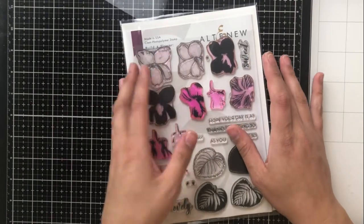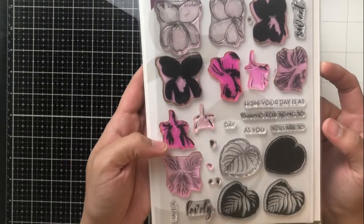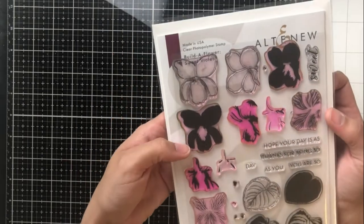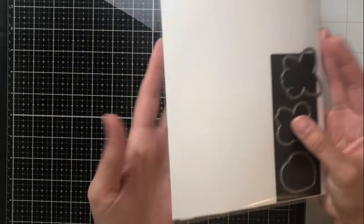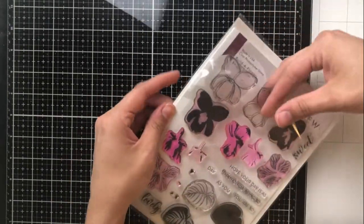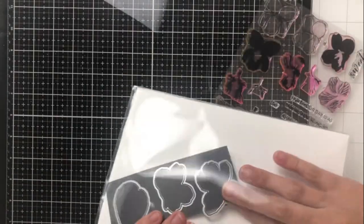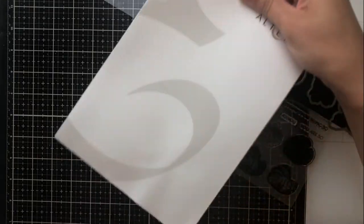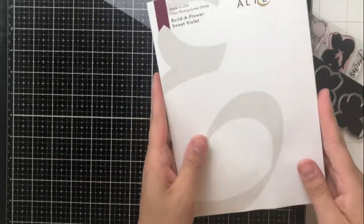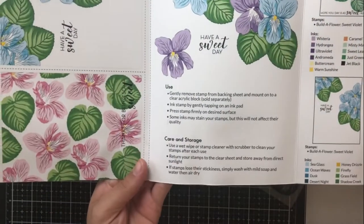Hey everyone, it's Ashley. Welcome back to my channel. Today I am hopping along with Altenew to celebrate their newest Build-A-Flower release, and this is Sweet Violet. It is available today, April 1st, 2019. In this video, I'm going to go over some layering tips with you, as well as some tips on how to save some time and stamp lots of layers simultaneously. So let's just go ahead and get into it.